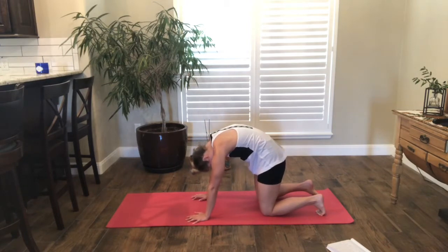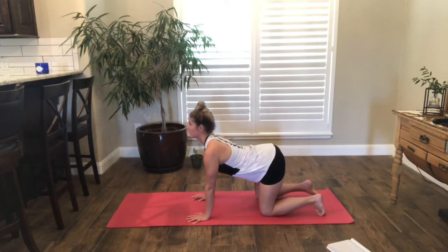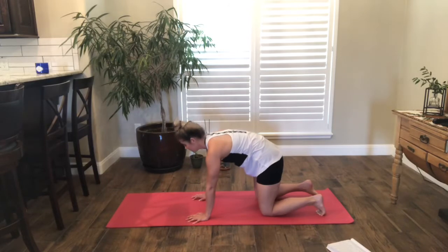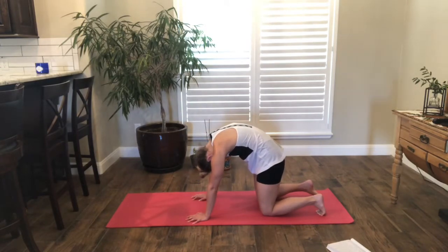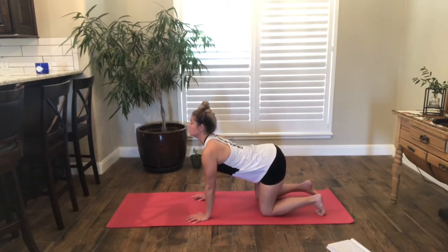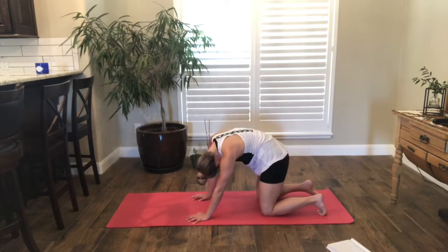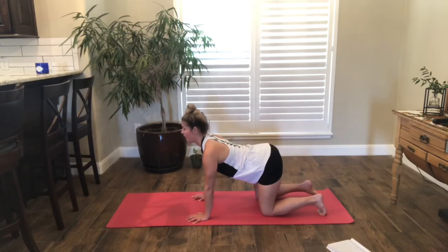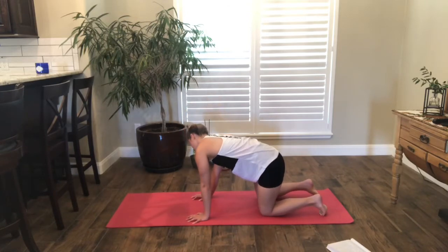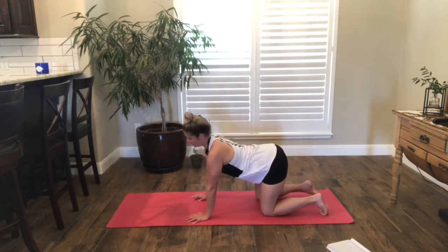We'll take this a few more times. You can take this as slow as you'd like. Maybe you start to take a different movement that you enjoy. Start to circle here, really taking it slow and envisioning how your spine is moving. And then we'll reverse that.